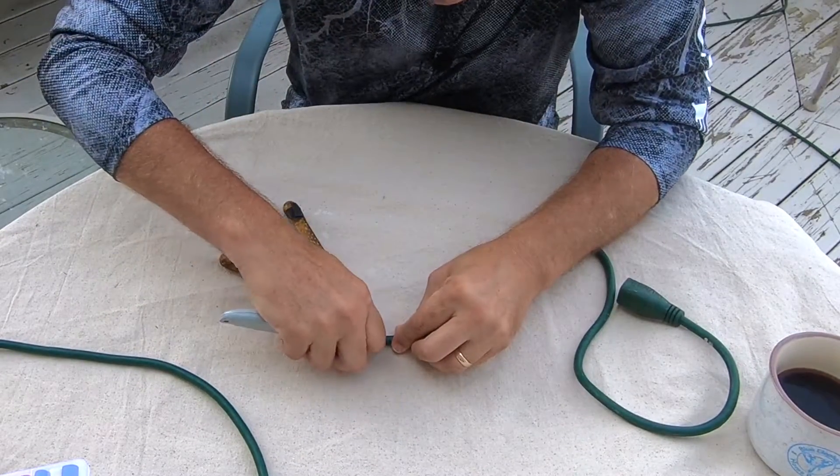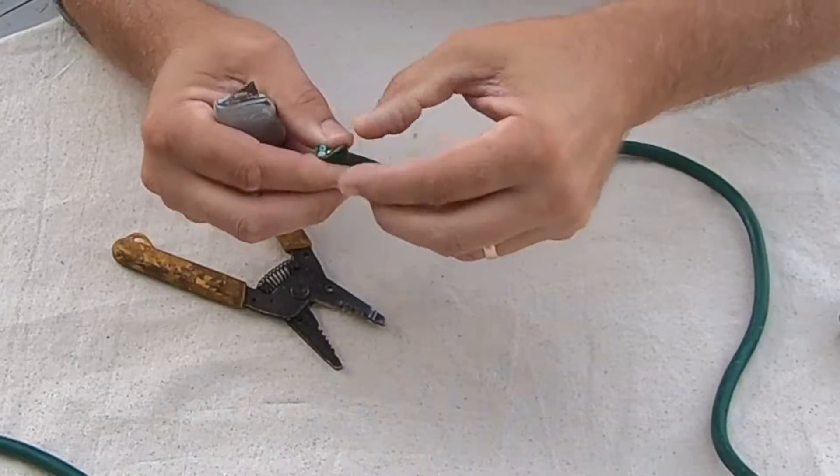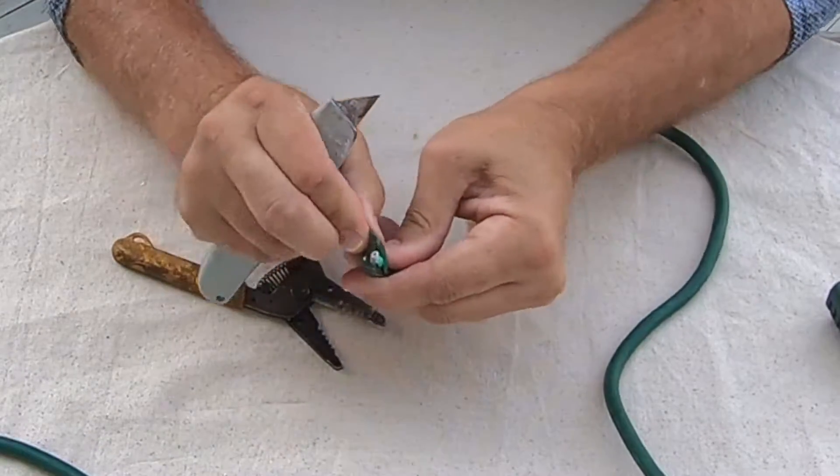This is a pretty simple straightforward repair. It's not complicated, and once you know how to do it, it saves you from having to buy a brand new electrical cord.